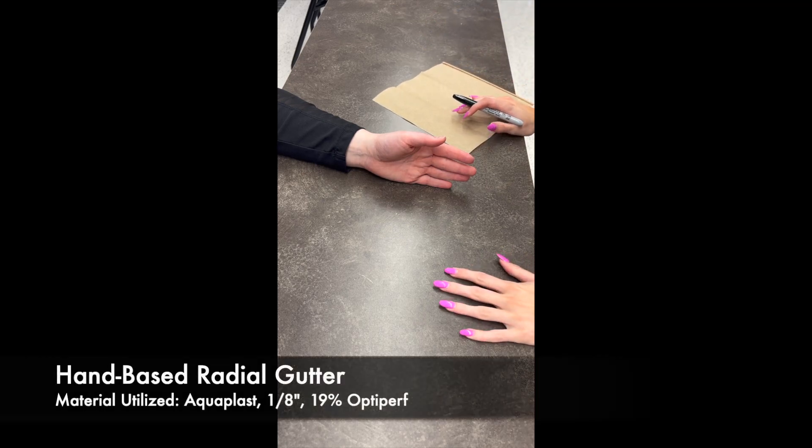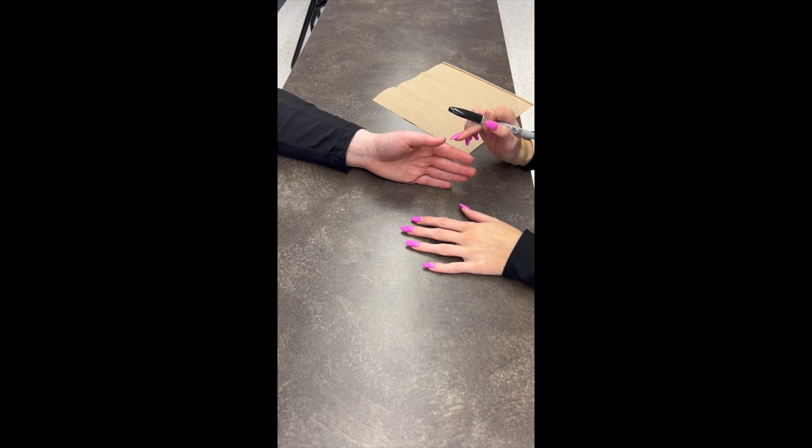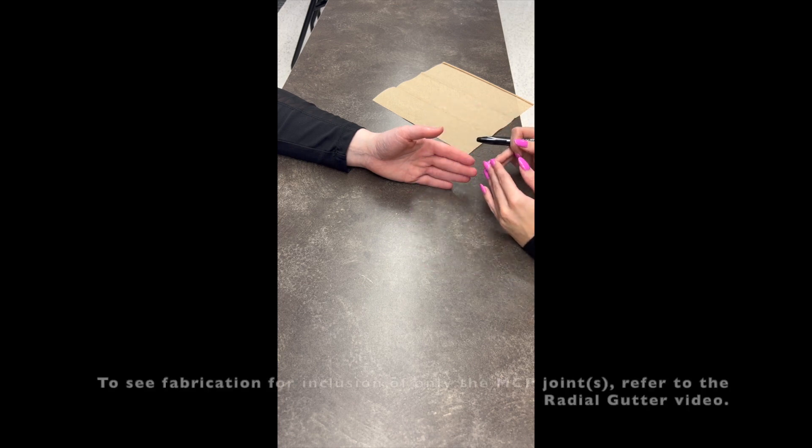We are going to be fabricating a hand-based radial gutter. This orthosis can include one finger or multiple fingers, and one joint or multiple joints. Today we are going to include the index and middle finger and extend it all the way to include all the joints.